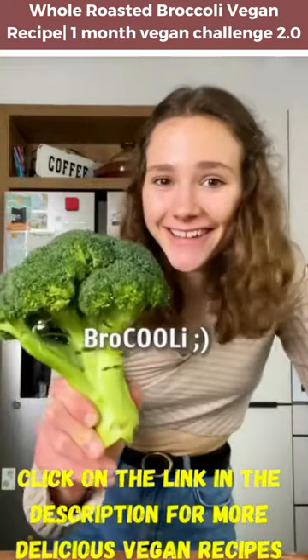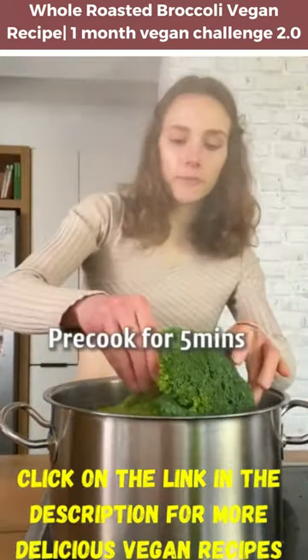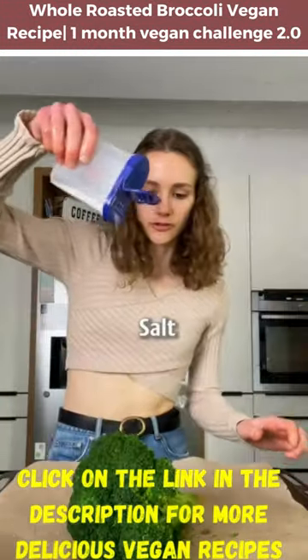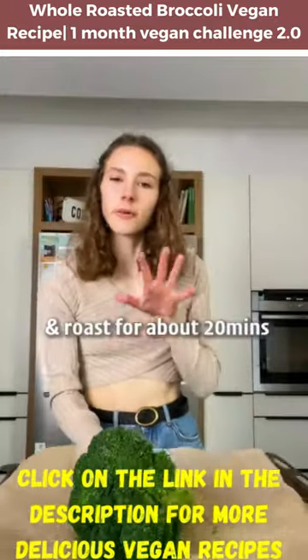What's the coolest vegetable? Broccoli. Pre-cook for about five minutes, not longer. Add a nice drizzle of olive oil, salt, and roast for about 20 minutes.